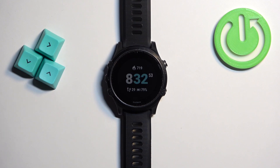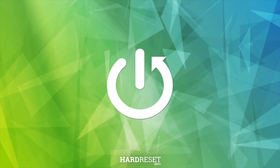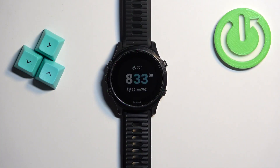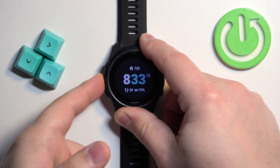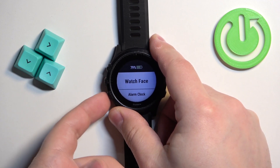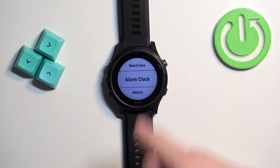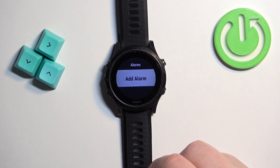In front of me I have the Garmin Forerunner 945, and I'm going to show you how to set up the alarm clock on this watch. First, we need to open the menu by pressing and holding the up button. After the menu opens, you can use the down button to scroll down through the menu, select the alarm clock option, and then press the start button to enter.